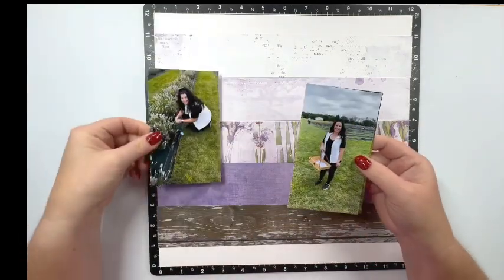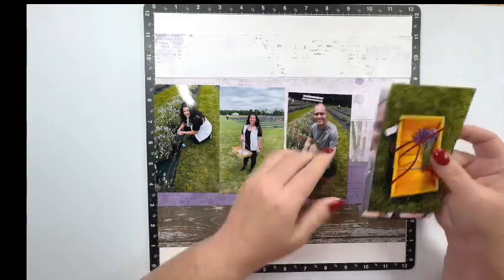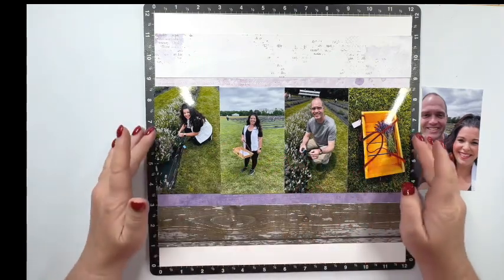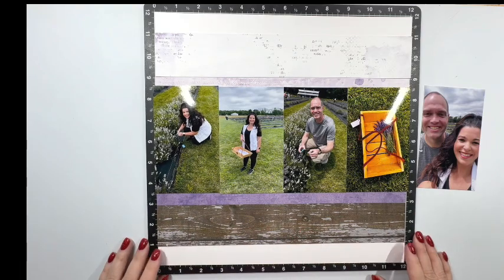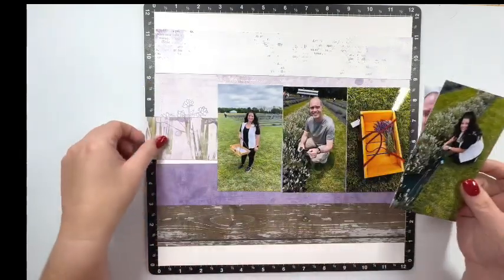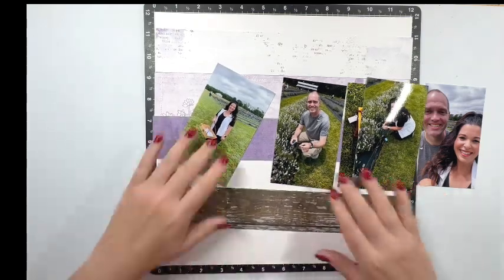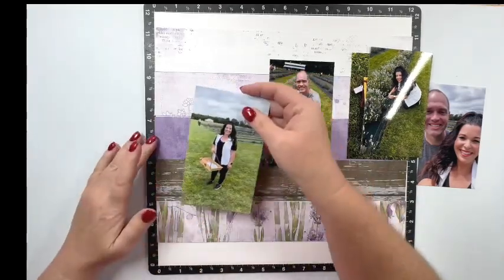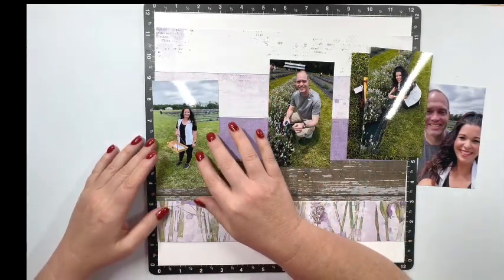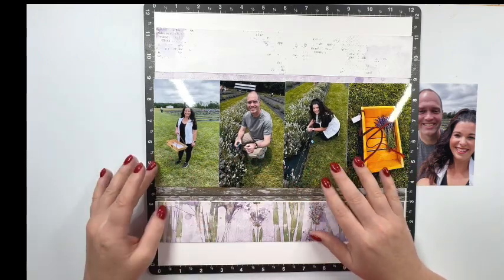Let me bring in my photos. My boyfriend Dale and I went to this lavender field and we got to cut our own lavender — it was so fun. I'll tell you more about those photos in just a moment. So I'm placing my photos here on the layout just to see how I like this, and I don't really like all this wood at the bottom. I want more of the lavender to show. You're probably thinking I'm crazy because some of this is going to be covered up by the photos, but remember I'm making a double page layout, so some of this is going to show on the other page, and I'm keeping that in mind as I'm placing these.